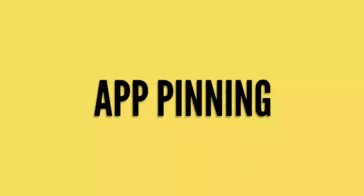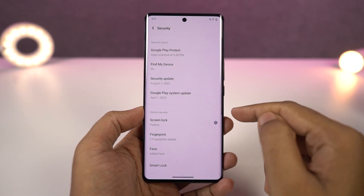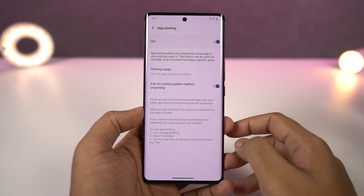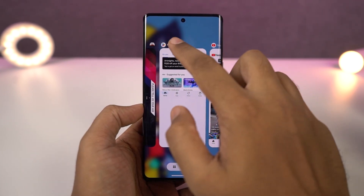Next we have a very important security feature called app pinning. This is very important if you often lend your phone to a stranger or even your friends. Once you enable this toggle, you will be able to pin applications from the recent apps page. Once you pin an application, you can't go to the home screen, open the camera app, or open the gallery application.